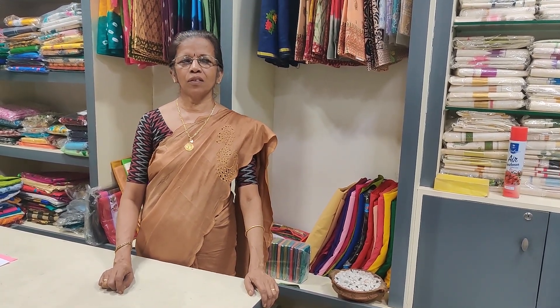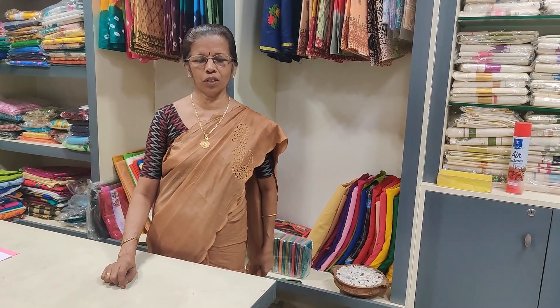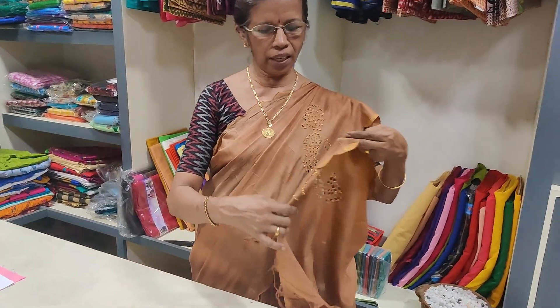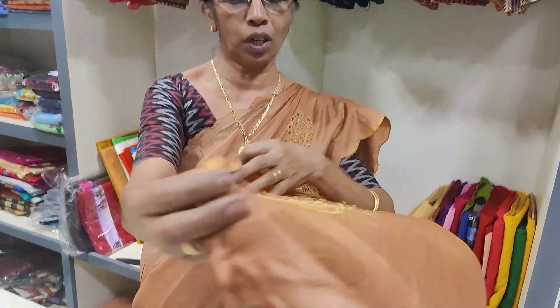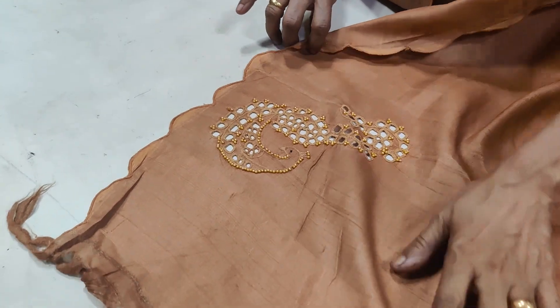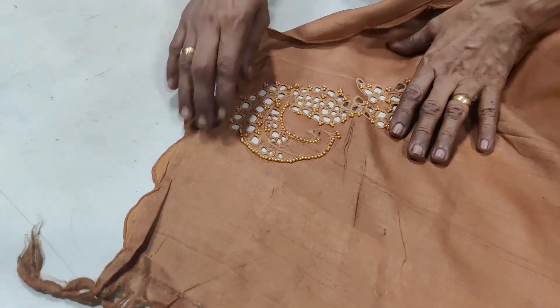It's a pure silk saree. You can make a cut with your hands — it's a small piece of the design.